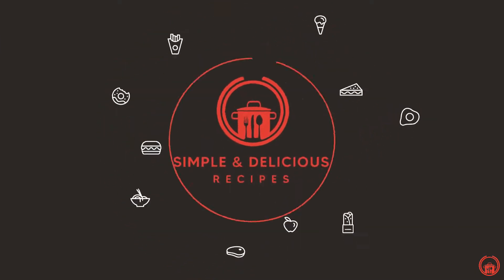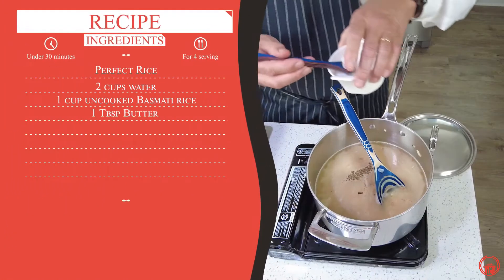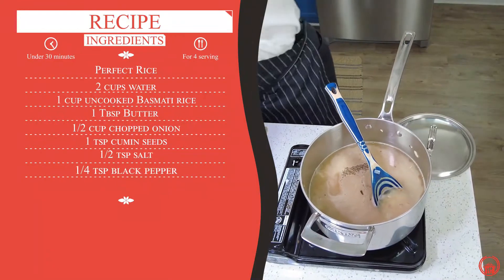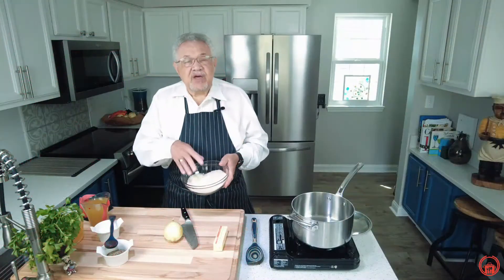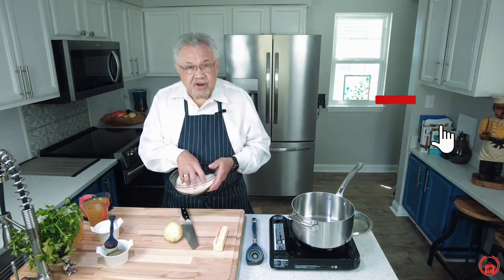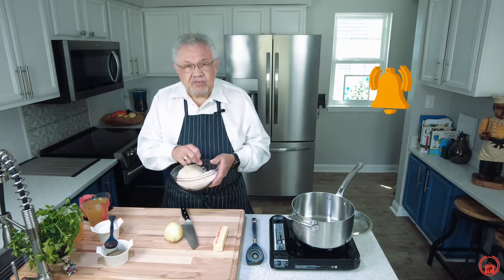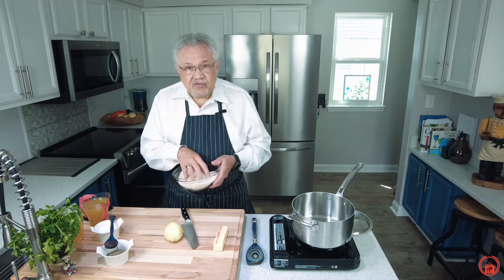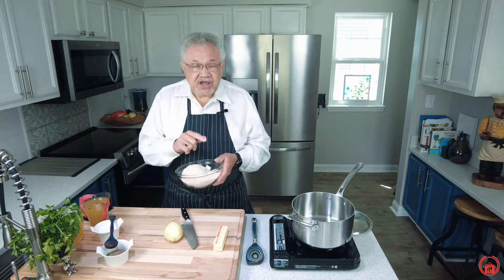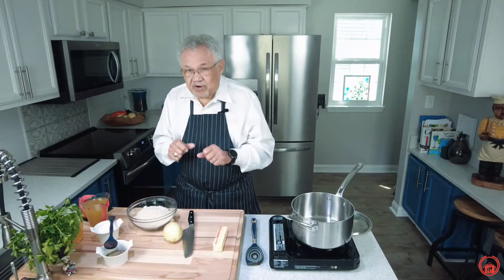Today we're going to make the perfect rice. Please let us know in the comments below if you've ever made a rice or a rice pilaf. I'm Chef Don McMillan and I want you to know that this dish is going to be perfect with anything that you need a cooked rice for. For example, check out our video on the lemon basil chicken. Here's what you need to make the perfect rice.